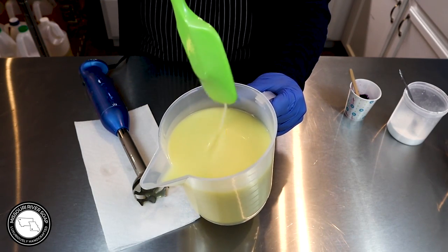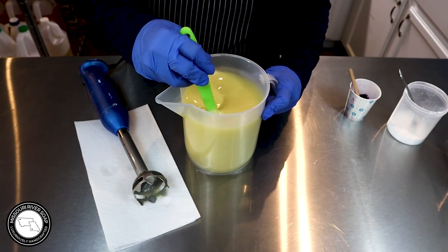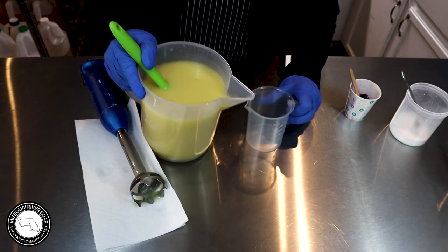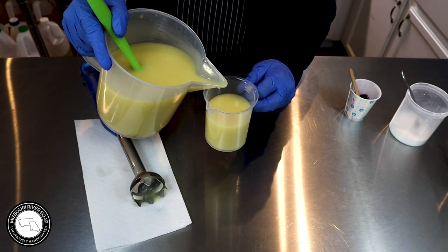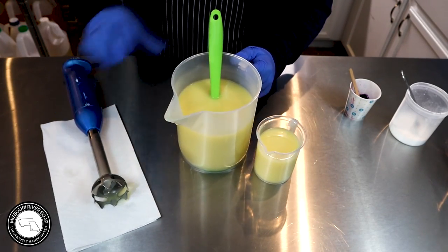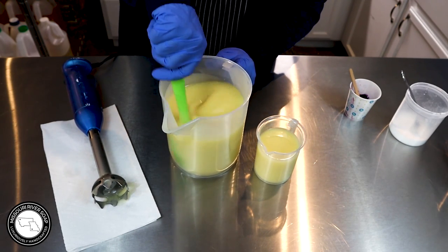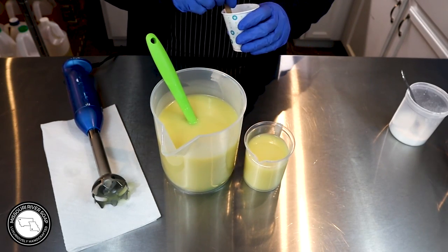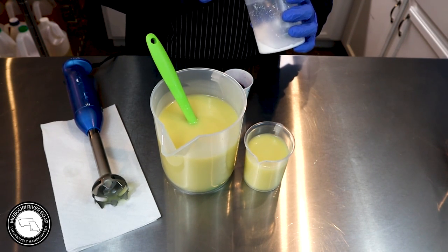I'm going to pour off — we're just emulsified. Can you see how it absorbs? It doesn't leave a trace, it just absorbs back in. I need a cup. The other one I already got pretty thick, so with this second one I'm trying to be a little more careful, because in the time we're mixing colors and doing a little extra blending, it's going to pick up a bit.